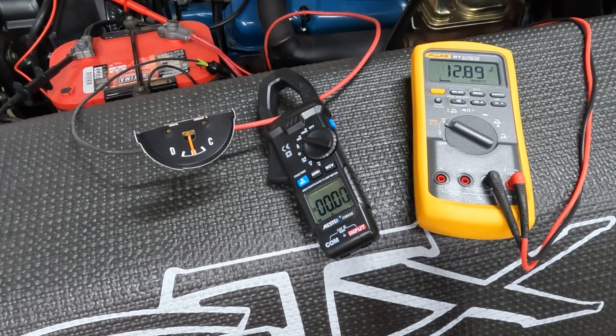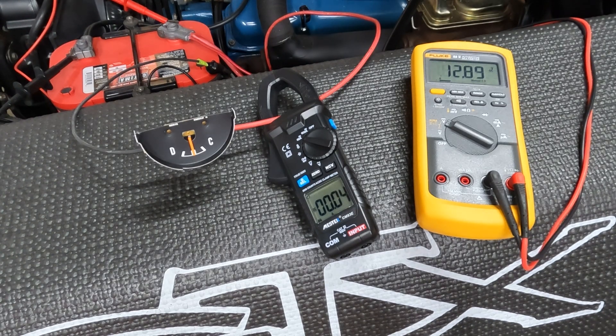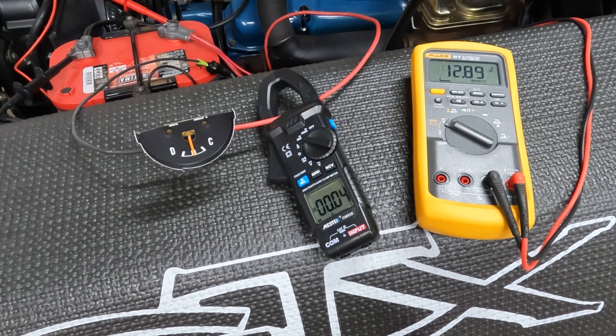Right now everything's off and it's a centered ammeter — I'm not measuring any current flow with this clamp-on ammeter. They're not terribly accurate but they give us a rough idea of what's going on. Voltage is 12.89.